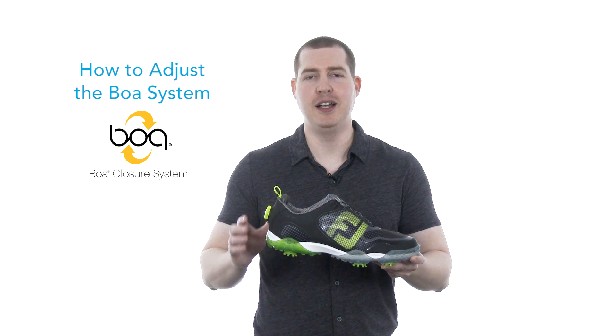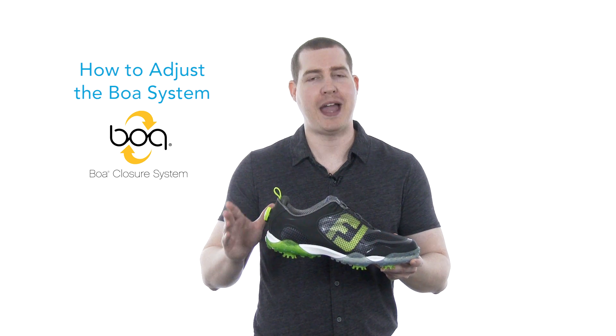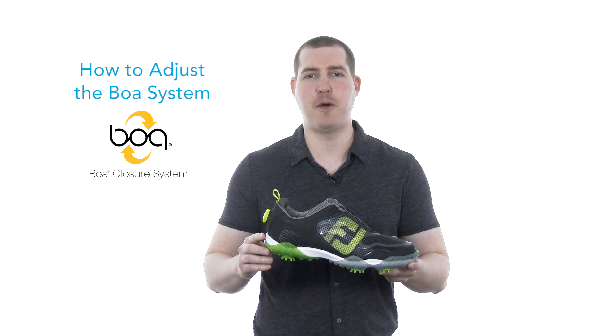FootJoy's BOA closure system allows you to tighten the shoe without using laces. Here's how it works.